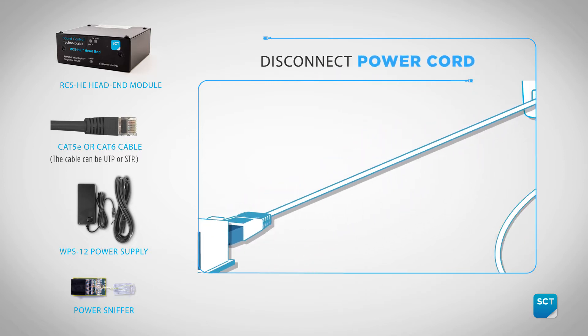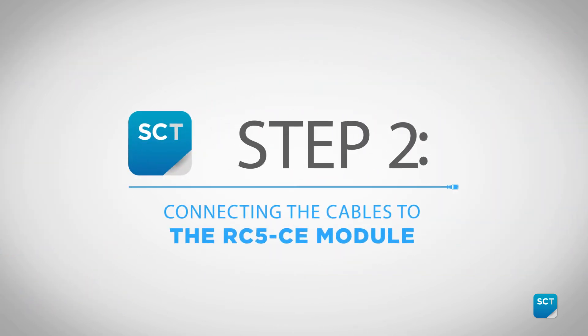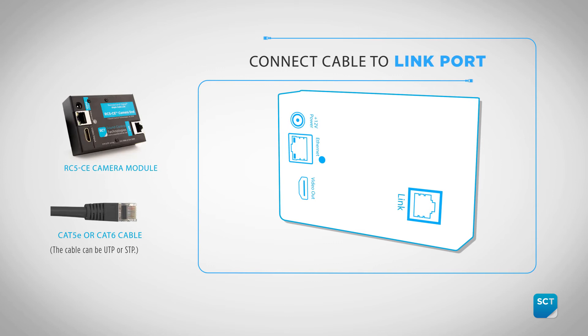With the cable confirmed, disconnect power from the HE module. Connect the confirmed cable to the link connector on the CE module.